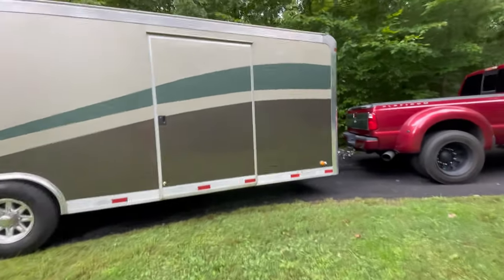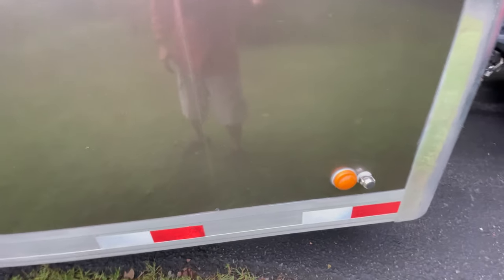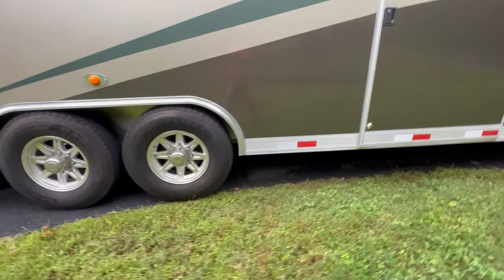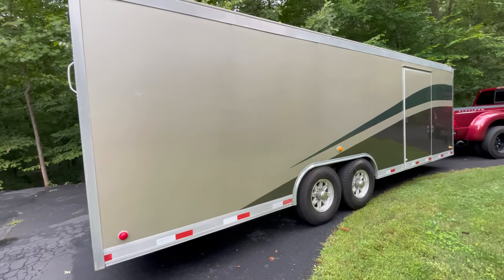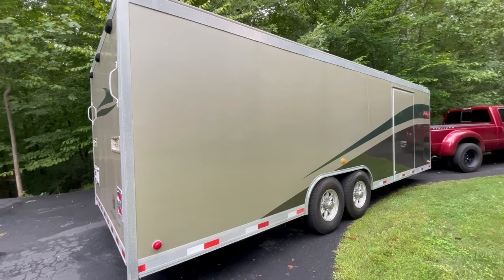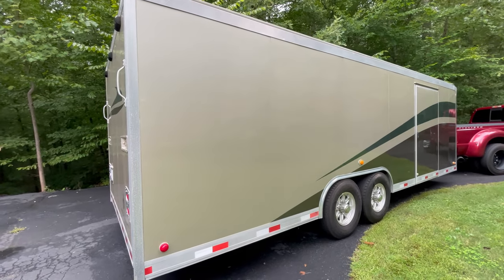I did upgrade to a marine-style earth magnet door catch — you can see it right there on the door — makes it so the door stays put. And here's the other side: no damage on the sides or the back, just that one ding in the front. It's a very nice trailer.